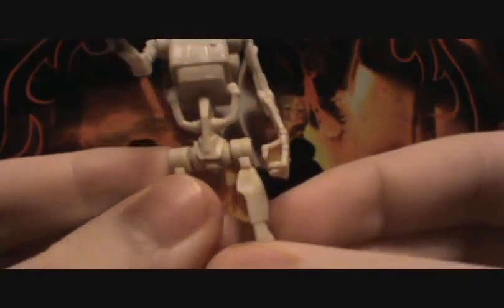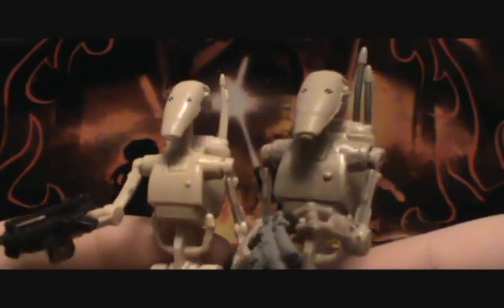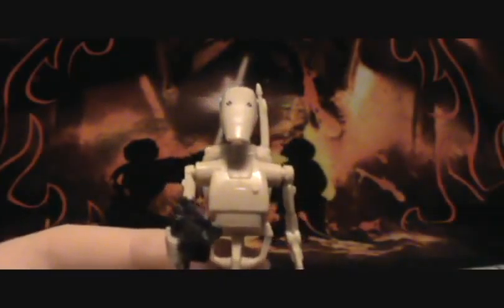Next you get 20 battle droids, and only four of the ones with the backpack. Surprisingly, the ones with the backpack are the most articulated. The standard battle droid has a ball-jointed neck, swivel shoulders, and ball-jointed hips slightly — and that is all. Here's the vintage collection battle droid compared to this one. As you can see, he has a lot of detailing like weathering, while this one is just plain. They had to cut costs so the MTT wouldn't be so pricey — both in texturing and articulation.